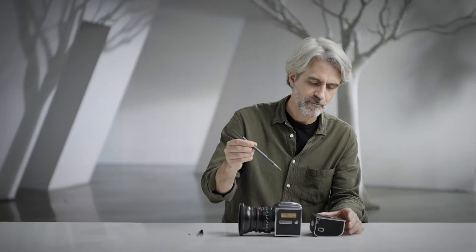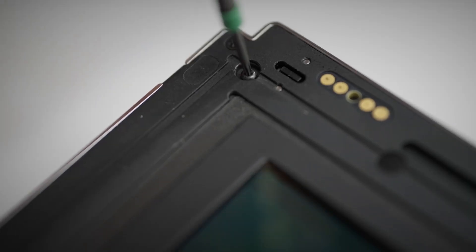Use a T5 Torx screwdriver and put the screwdriver tip in the screw hole. Twist the screwdriver to adjust the depth of the shutter release rod. Turn the screwdriver clockwise to decrease the depth, and turn it counterclockwise to increase the depth.